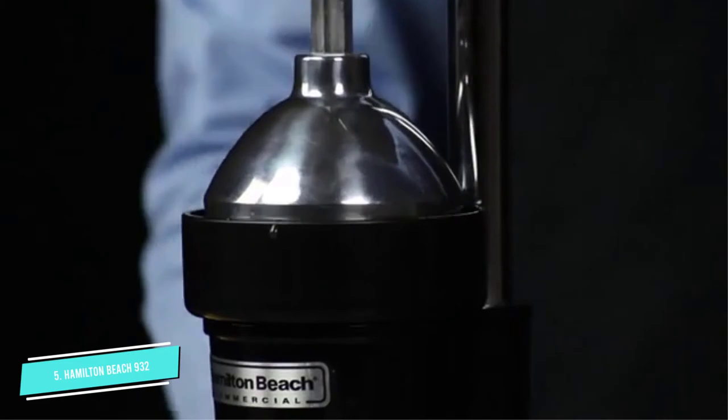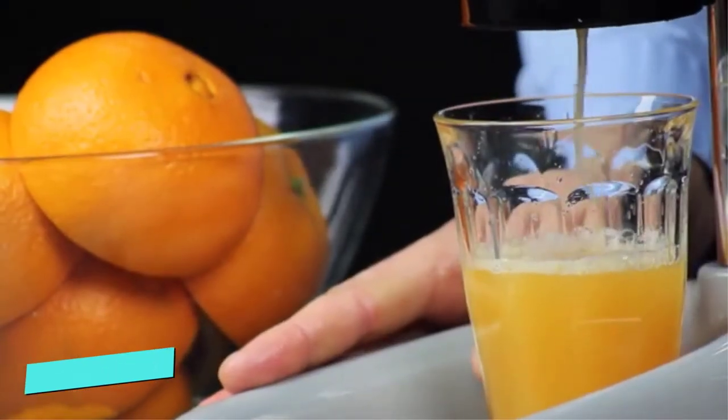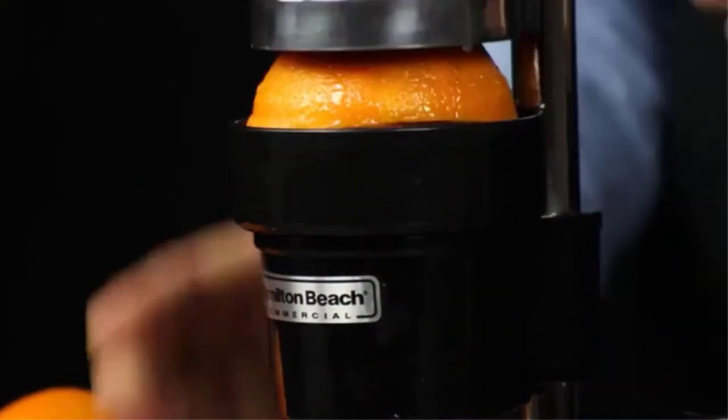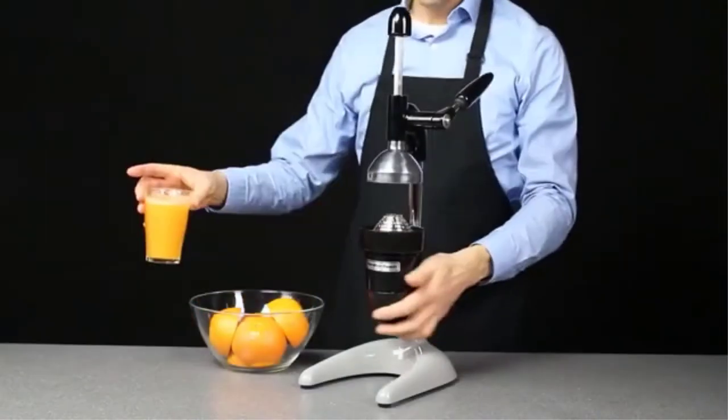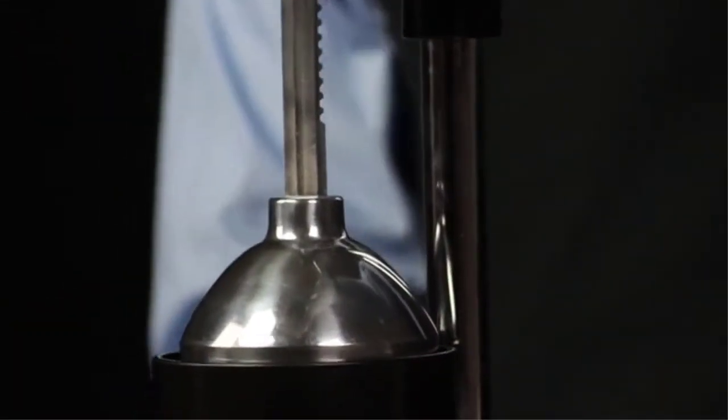However, the manufacturer does not mention explicitly that this juicer is best for pomegranates, but it can be used to extract juice from this fruit, and it is one of the best juicers you can find on the market. The device is designed for commercial use and is loaded with advanced features.